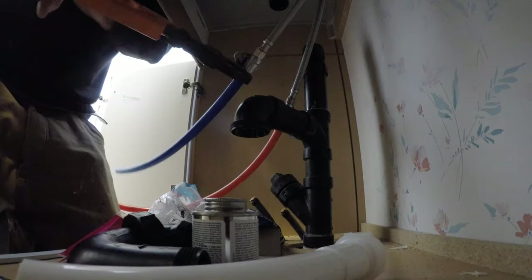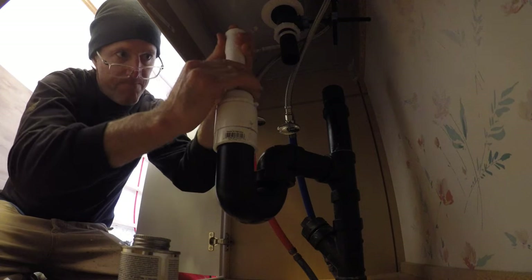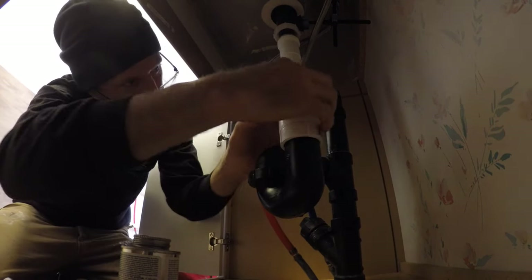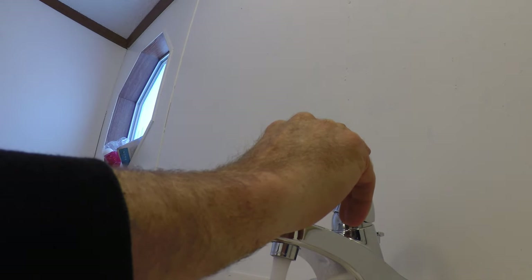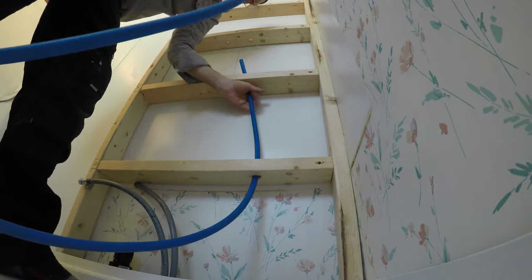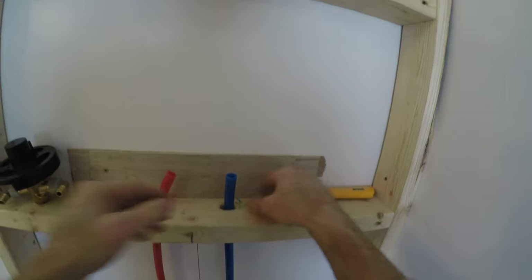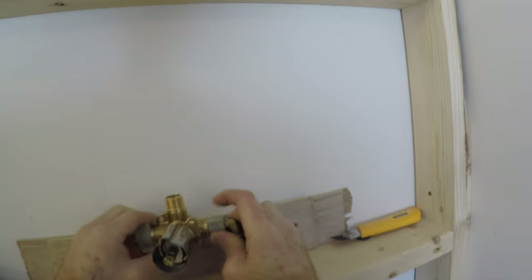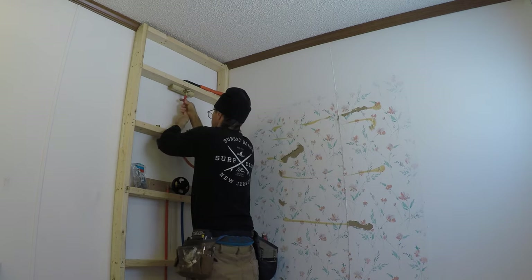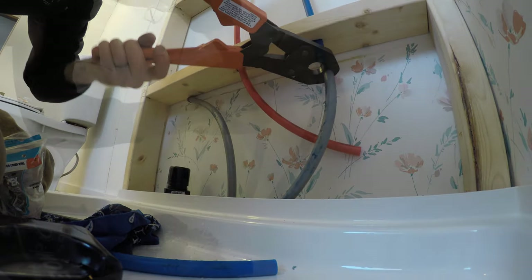I added some color-coded PEX, just so the next guy can tell which one's hot and which one's cold. Then the same deal back behind the shower — the plumbing had to be hooked up and connected to those stubs down below. I ran the PEX up through the dummy wall I put behind the shower pan, connected up the mixer, connected all the plumbing, and that was good to go. With that, the plumbing for the entire bathroom was good to go.